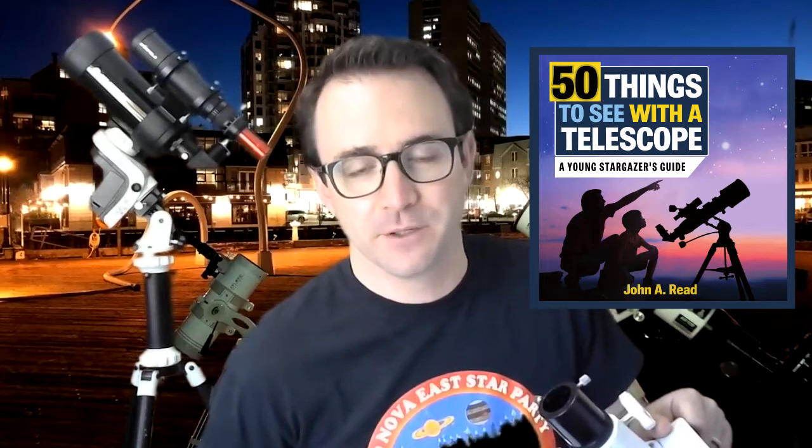Hi everyone, John Reed here from LearnToStargaze and author of the 50 Things to See with a Telescope series. In this video, I'm going to be showing you how to collimate the Explorer Scientific First Light Newtonian 114mm reflecting telescope.